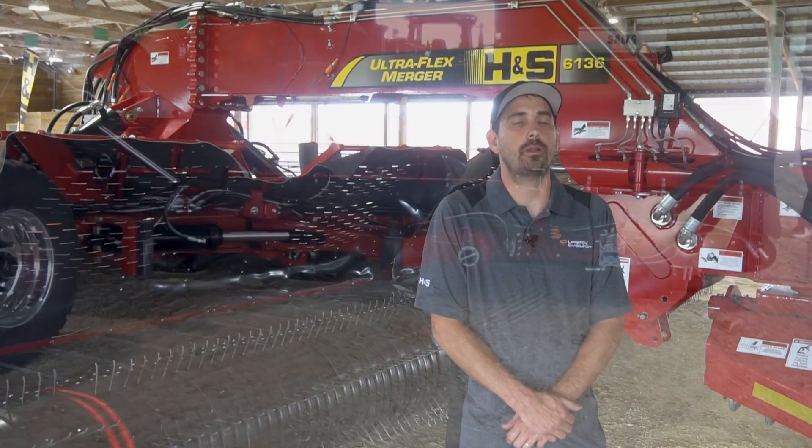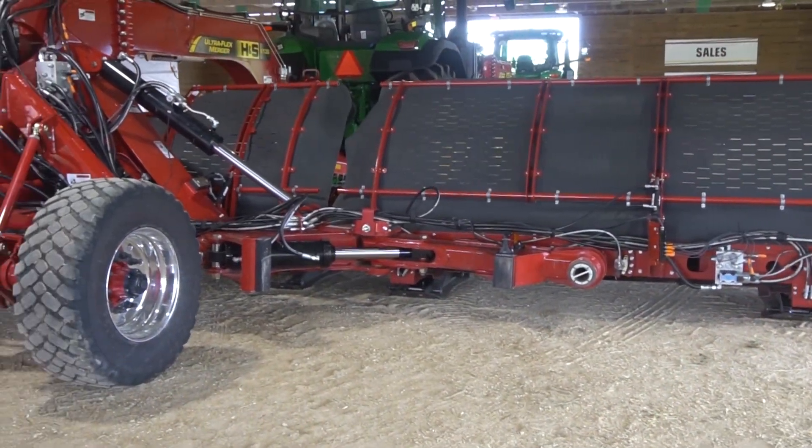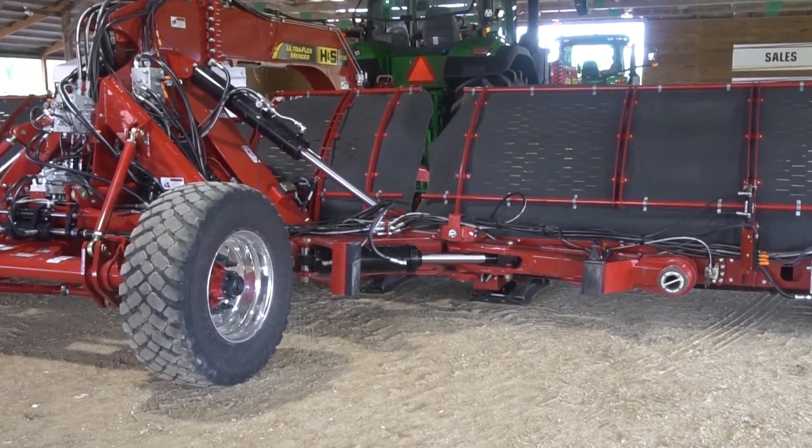Hi, my name is Michael Kraling, design engineer at H&S Manufacturing, working specifically with the Merger product line. Today we're looking at the UF6136 Ultraflex merger.